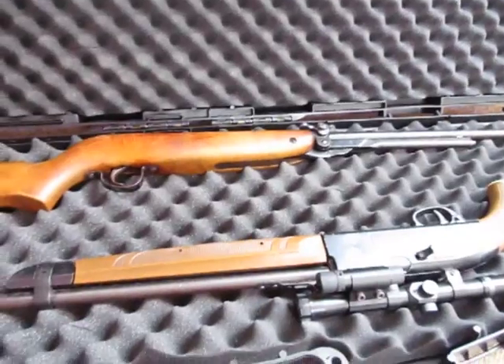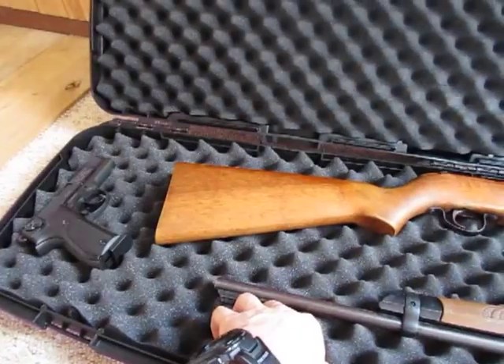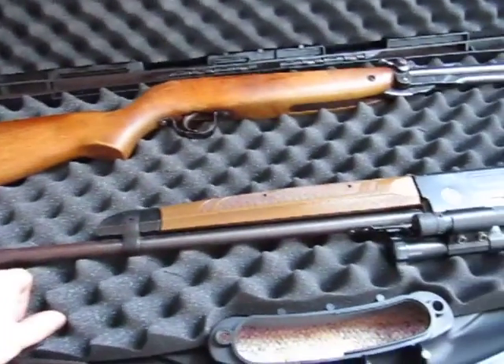Plenty of space — it accommodates scoped rifles and non-scoped rifles, with a good tight fit so nothing moves around.